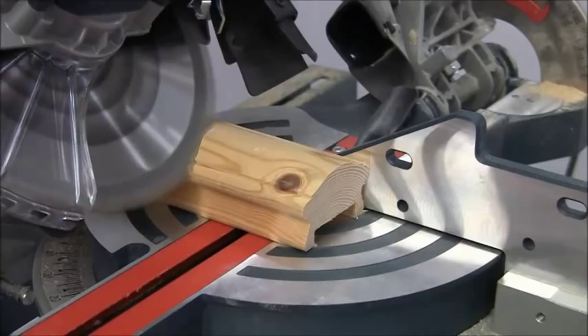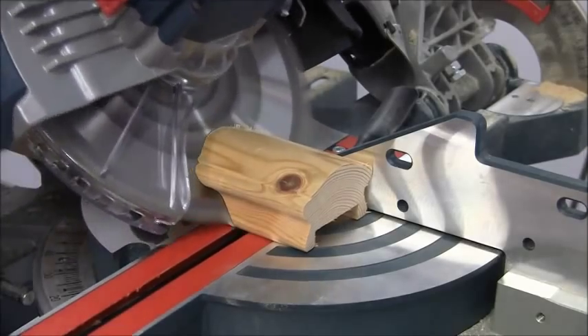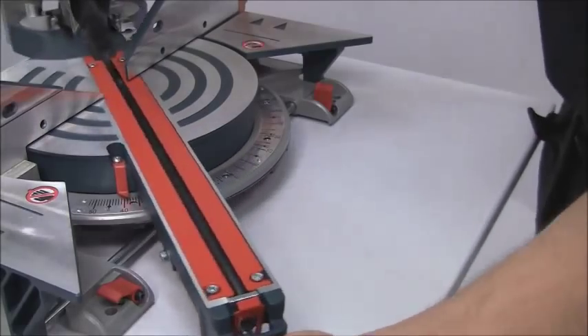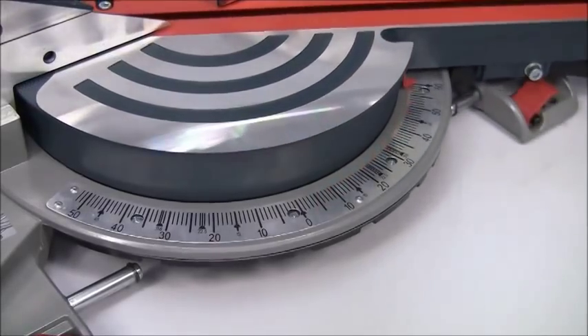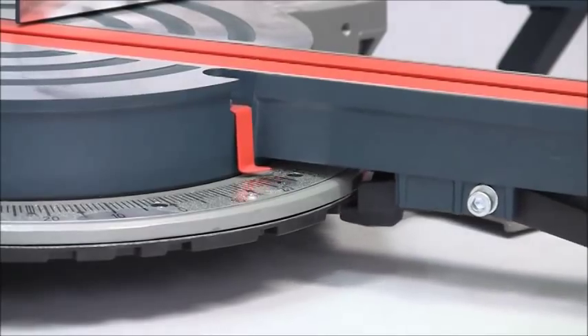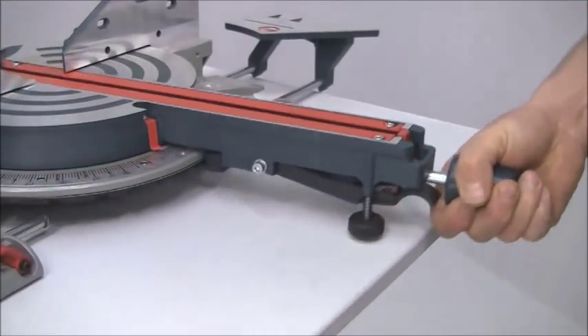Carpenters and joiners will find dozens of applications for this mitre saw. Easy to use mitre controls allow you to cut angles up to 52 degrees to the left and 60 degrees to the right, and they're all clearly marked on an adjustable stainless steel scale.